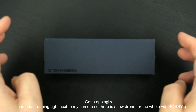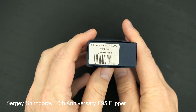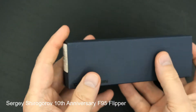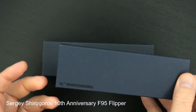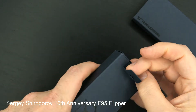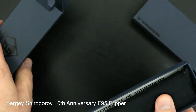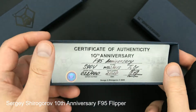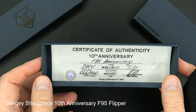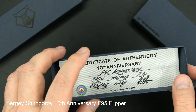Hey guys, got a beauty to show you. You might recognize it already as a Shuragorov — Sergei Shuragorov 10th Anniversary F95. Beautiful knife as you'll see. This one's brand new from Sergei. The COA shows a 10th Anniversary S90V blade — it's number 28 of 100 total pieces produced late in 2020.